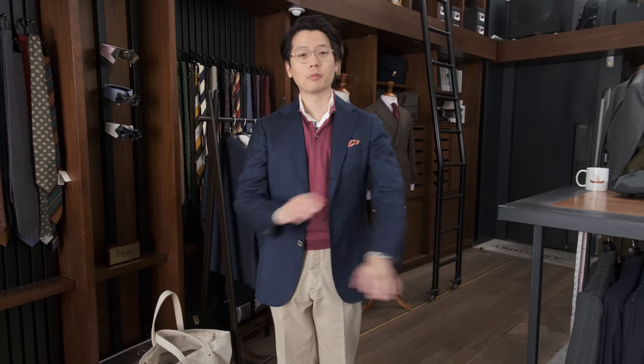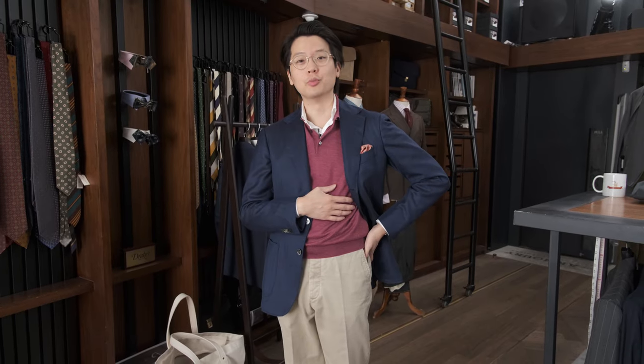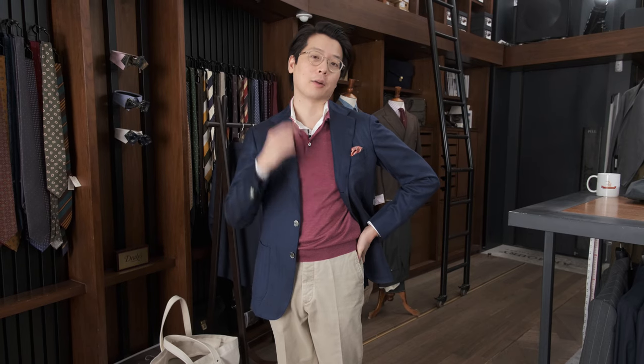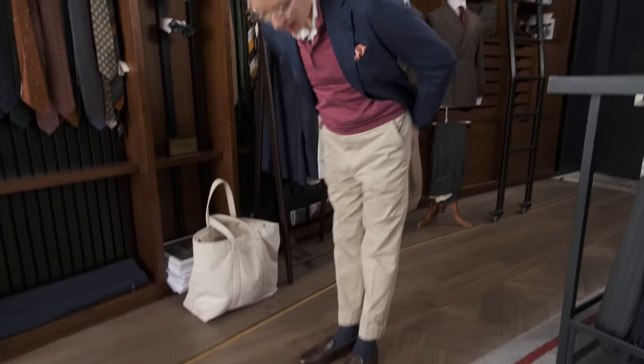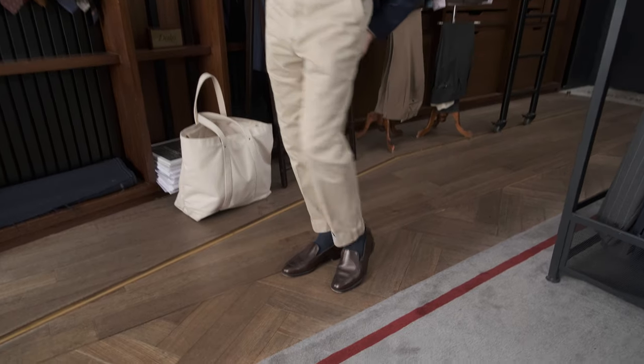Hi everybody, we're going to do 'what am I wearing and why.' Today I'm wearing the Armory's Model 3 blazer — this is an old one from previous seasons in a very lightweight cashmere. I'm wearing our Drew More collaboration knit in a raspberry color; this is wool, cashmere, and silk. I'm wearing a Hundred Hands shirt gold line in white poplin, and I've got the Armory sport chinos.